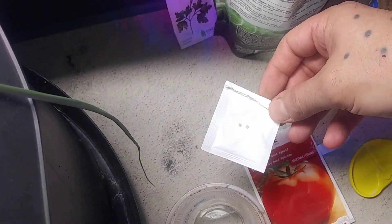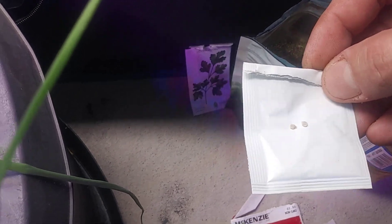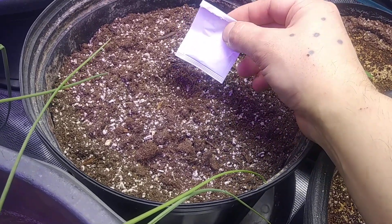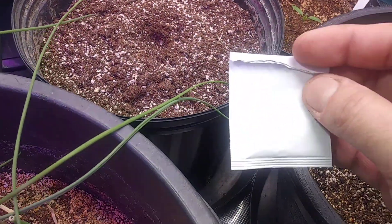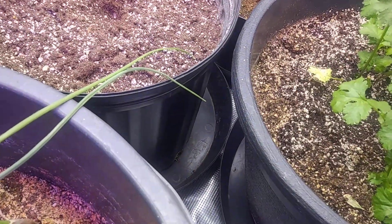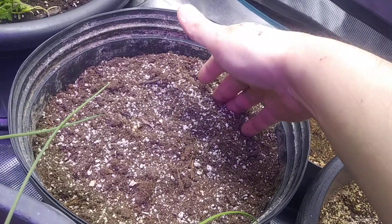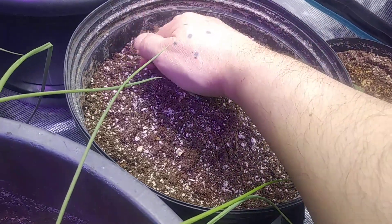I already got two tomato seeds lined up. We're going to pop them in there and we're good. There's a bunch more in here, and now I'm just going to close that up and open the sides a little bit.